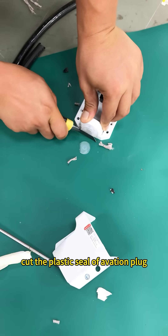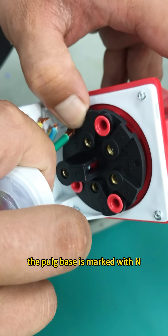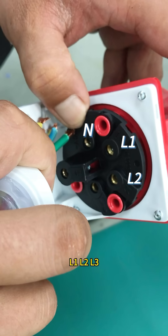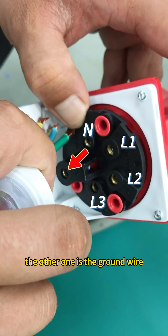Cut the plastic seal of the aviation plug. Put the wires through here. The plug phases are marked with N, L1, L2, and L3. N is the neutral wire interface, and L1, L2, and L3 are the live wire interfaces.